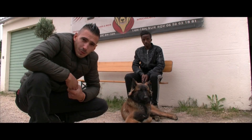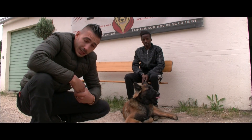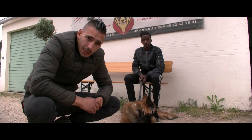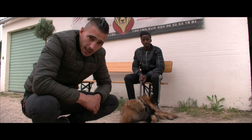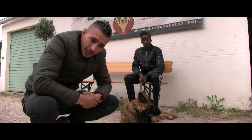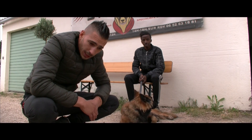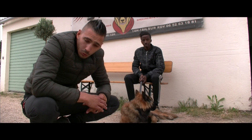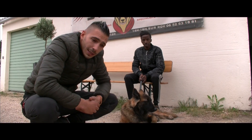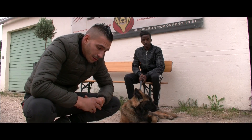Bonjour et bienvenue au centre de formation SimDog. Aujourd'hui je vous fais une petite vidéo pour parler un peu des chiens de garde. La première question qu'il faut se poser : qu'est-ce que c'est un chien de garde ? Ça veut tout dire et ça ne veut rien dire. Pour moi, un chien de garde c'est déjà un chien qui va être attentionné envers son maître, qui va développer une intention, un attachement envers lui. Il y a certains chiens qui ont plus de mal à s'attacher à leur maître, on les voit beaucoup plus ingrats que d'autres.